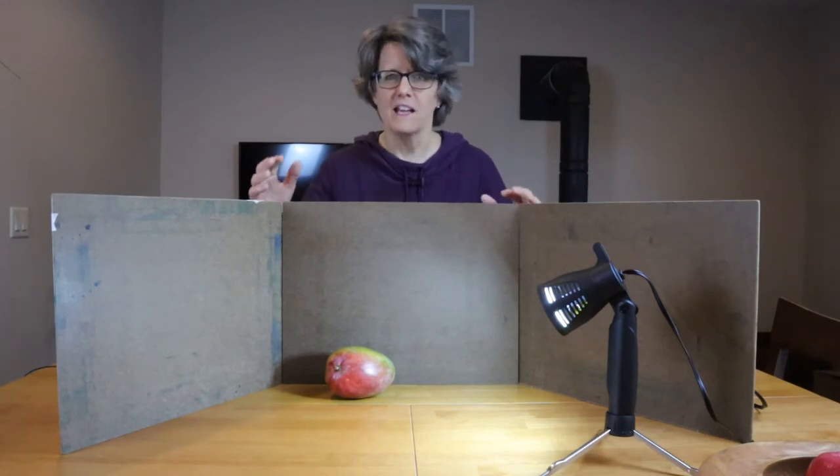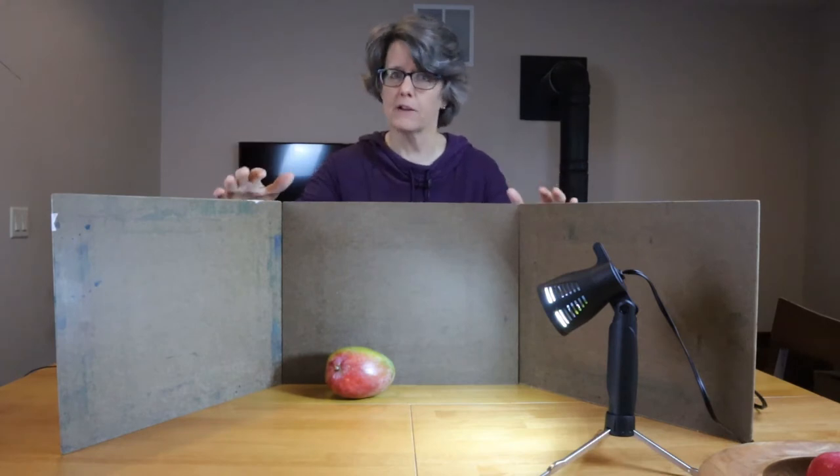The second benefit is that you have a lot more control over your setting for your subject when you use a still life, because you can set up the lighting just right, you can set up the background, and you can control the placement of the objects. You can't really do that with a photograph unless you took it yourself. Even then, out in the real world, it's very hard to control the lighting. In a still life, you have complete control over the lighting, the setting, the layout of the objects, and it can really help to get just the right setup, just the right painting that you want to paint.